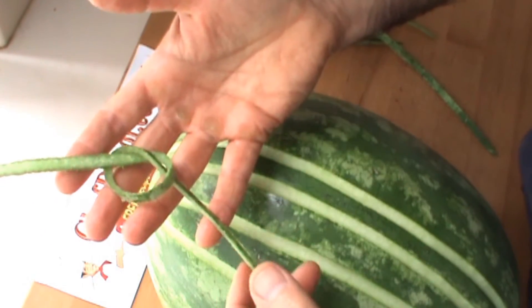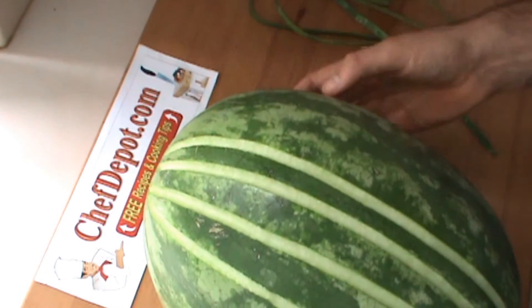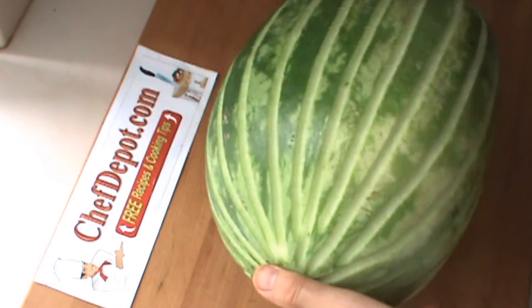These make all kinds of cool garnishes — here's the simplest one right there. It's pretty cool. Put that on someone's plate, they'll be like, wow, what is that? I'm going to repeat this all the way around. Okay, there it is — the finished carved melon all the way around. Pretty cool.